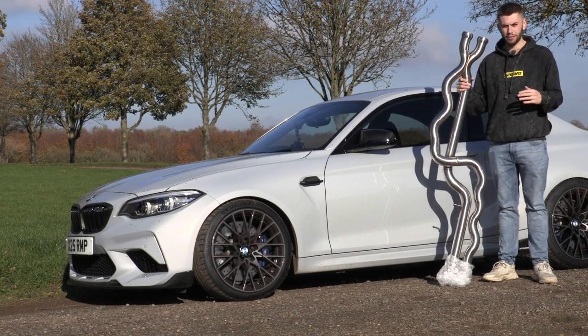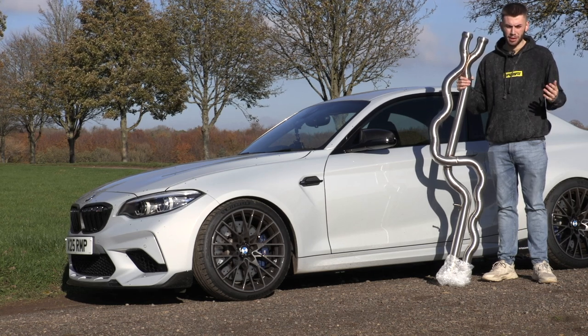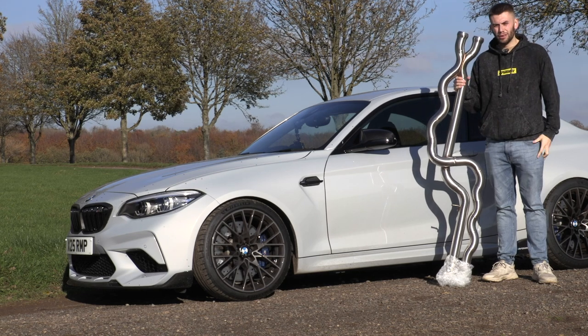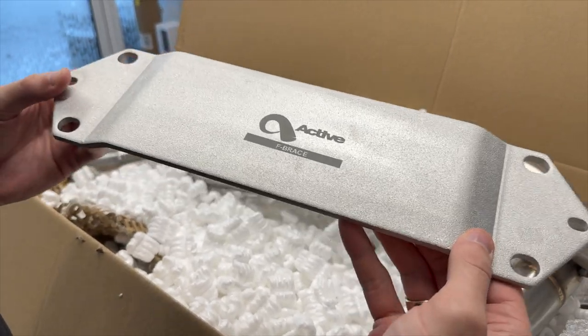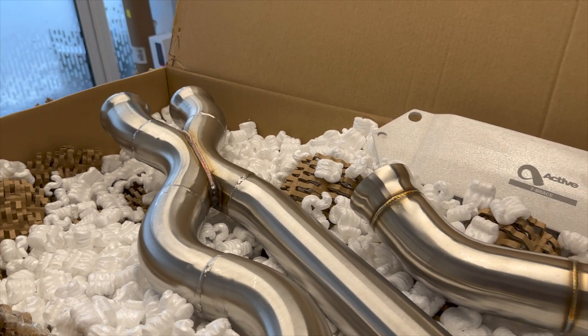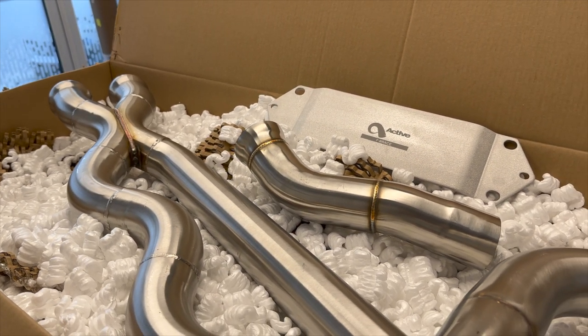There is going to have to be some level of cutting and possibly welding in some places. I'm no good with that sort of thing. Now, some time for some geeky sciency stuff. This system was engineered to basically get rid of that horrible rasp and weird fart sounds that these S55 engines seem to make.